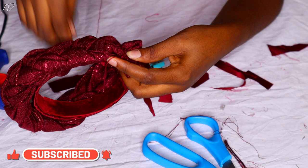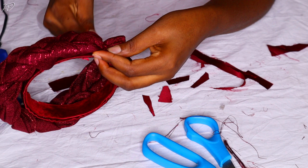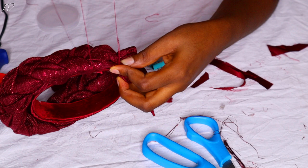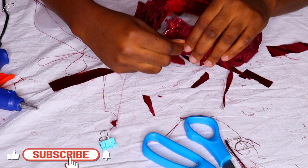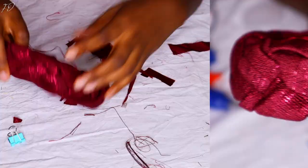Now I'm securing the braided ashoki onto the plastic headband by using thread to tie it at the edges — from end to end, just as you can see here. I'm doing the same for the other end of the plastic headband, tying it down to make sure it doesn't move around. Then, because I always like things to be very secure, I'm also doing a little sewing to sew down the braided ashoki onto the headband so it doesn't move out of place.